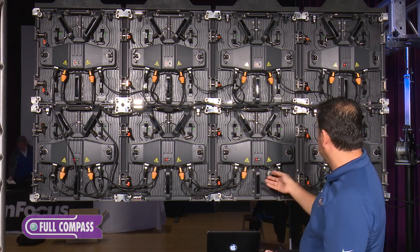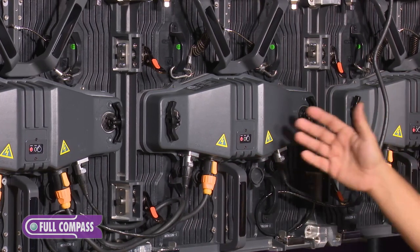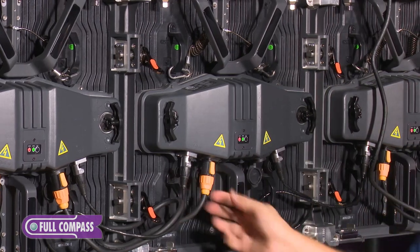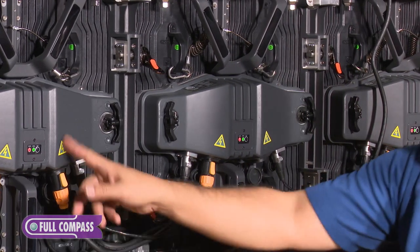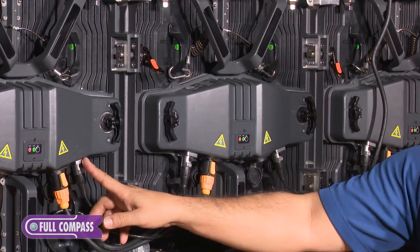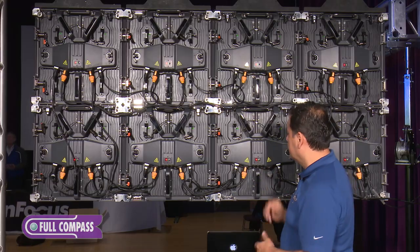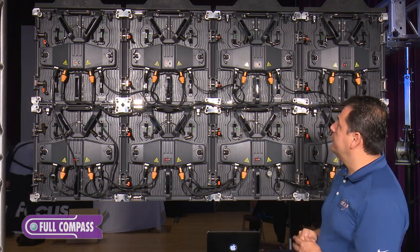Most video panels you'll see will have power in and out — these are True1 connectors. You have your power in coming from here, power out, and you also have your data cables coming in and out. This is the last panel on the run as far as power, so there's no power coming out of this one.